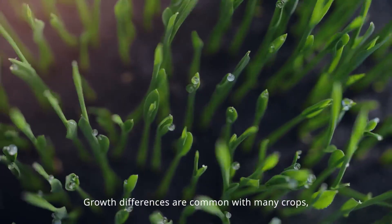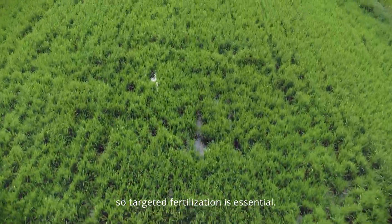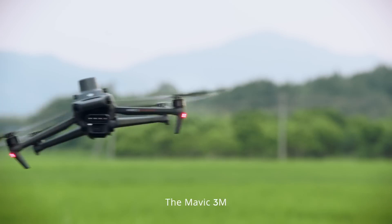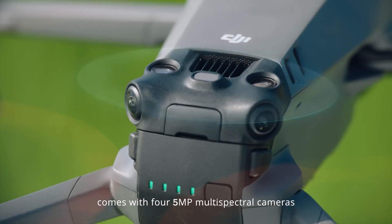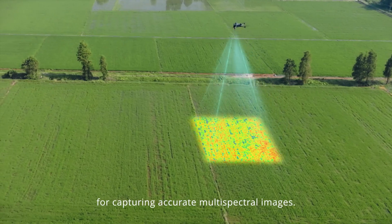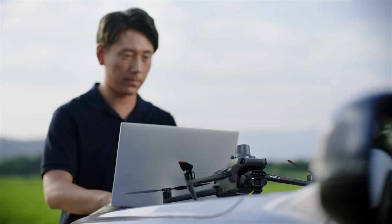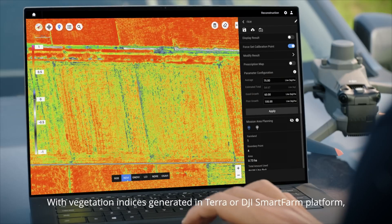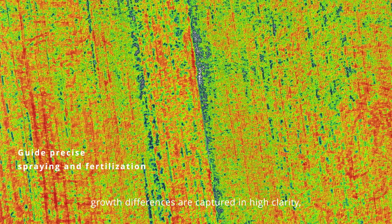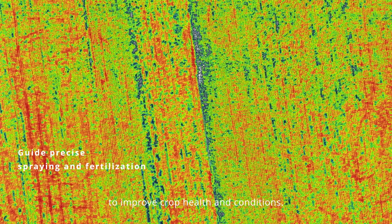Growth differences are common with many crops, so targeted fertilization is essential. The Mavic 3M comes with four 5-megapixel multispectral cameras and a light sensor for capturing accurate multispectral images. With vegetation indices generated in Terra or the DJI SmartFarm platform, growth differences are captured in high clarity to improve crop health and conditions.